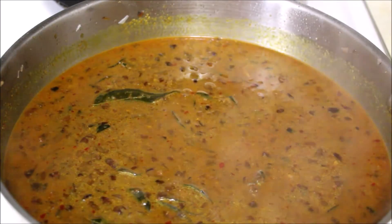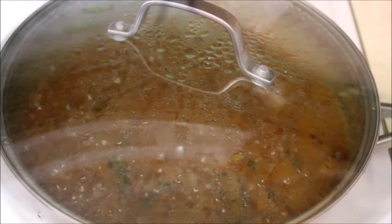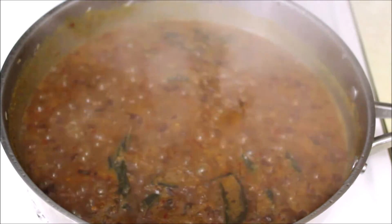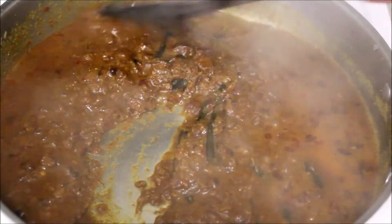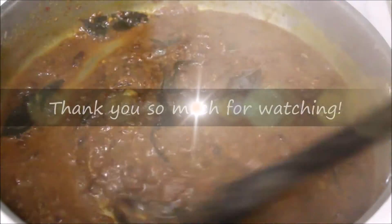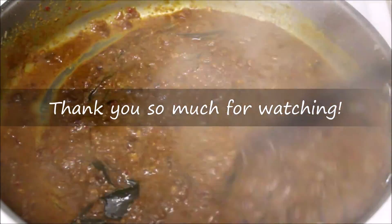We will cook it for 5 minutes. We are ready for this. We can eat any vegetables — it will be great. It will go well with chapati, rice, or dough. Let's try it. Bye guys!